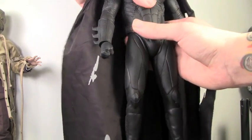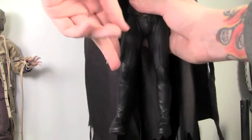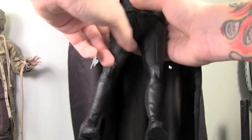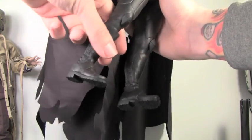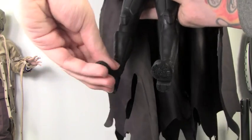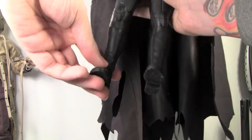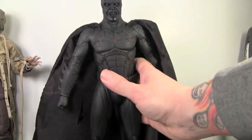It rotates at the wrist as well as goes in and out. He doesn't really have waist articulation — he does, but because of the way the suit is, it won't move that much. His legs go forward and back, in and out, and rotate at the leg. The rubber is going to hinder it a bunch. Then at two points at the knee, it rotates at the ankle as well as going forward and back. So he does have the articulation, just the suit is going to hinder it because of the rubber.